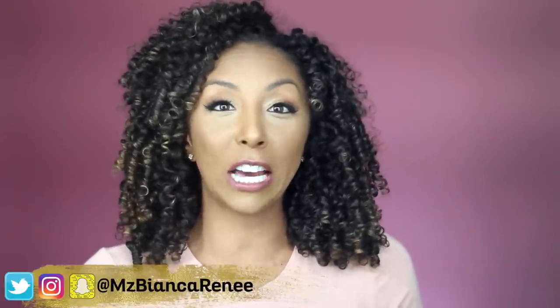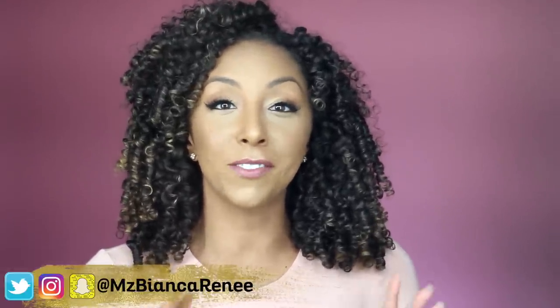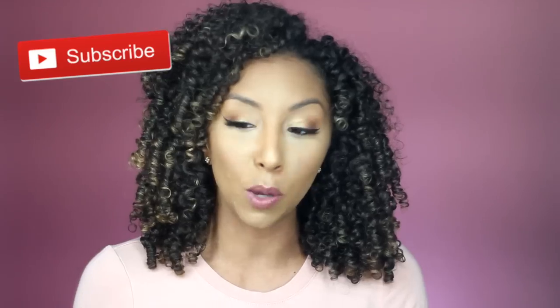Hey everyone! I'm Bianca Renee and you're watching Bianca Renee Today. Today I will be reviewing some new curly hair products for you guys. If you are new to my channel, I post curly hair product reviews every Sunday and makeup foundation reviews on Friday, so hit that subscribe button so you don't miss any more videos.